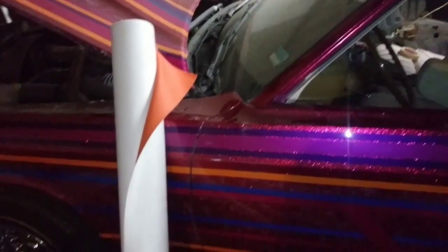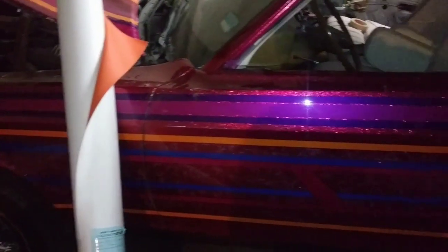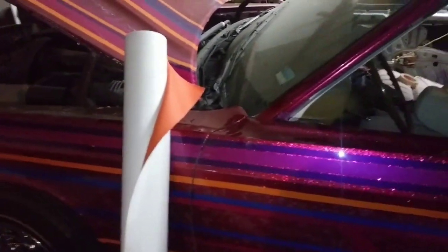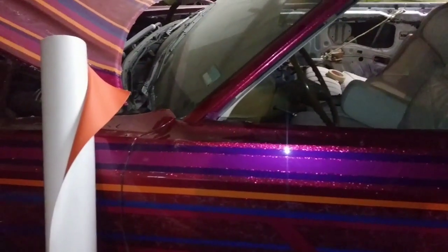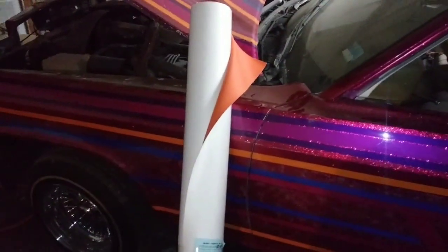We're going orange in this car — doing something totally different to make this a real lowrider. We're going orange, magenta, and purple. I'm not doing too much blue because the blue is gonna throw everything off. You'll be able to see that orange all the way down the block. I'm glad I didn't cut into the other material because now I've got the orange and it's all gas, no brakes.